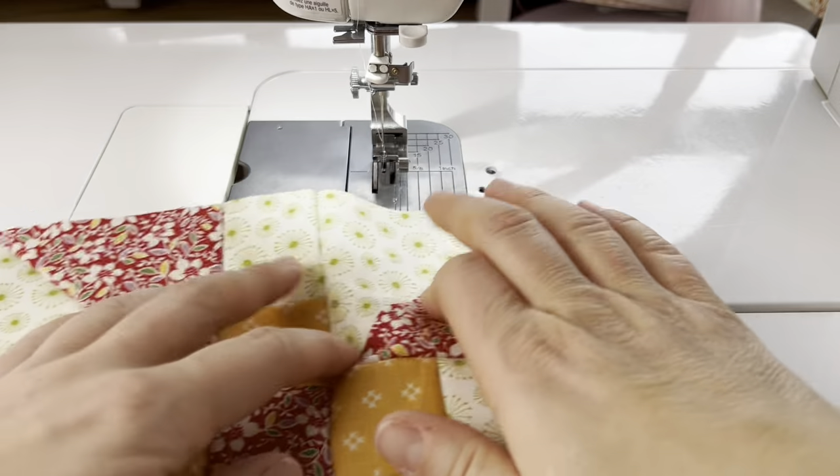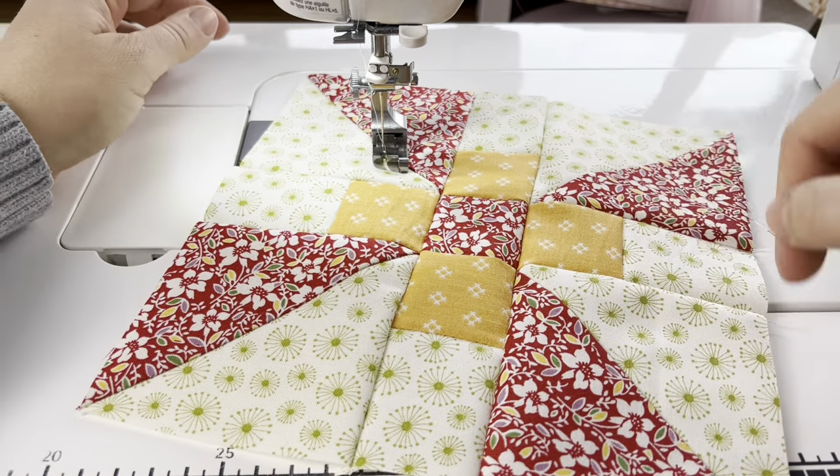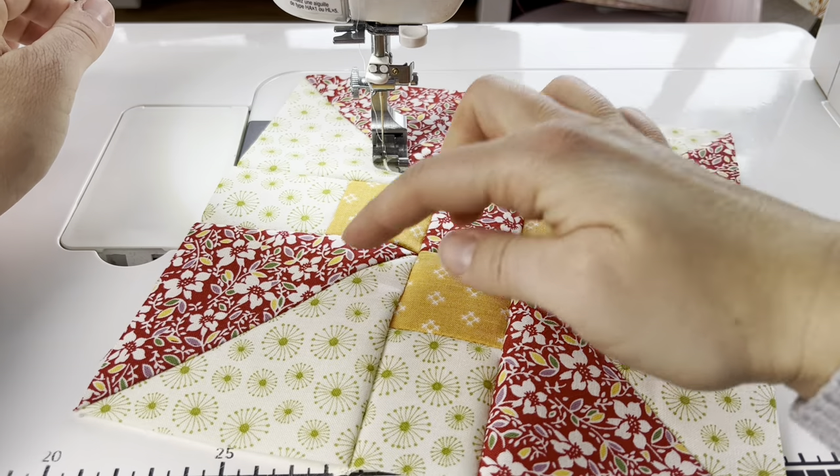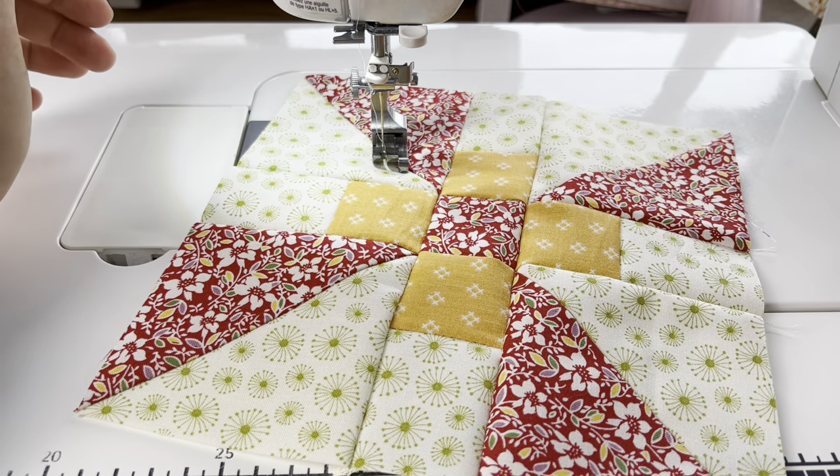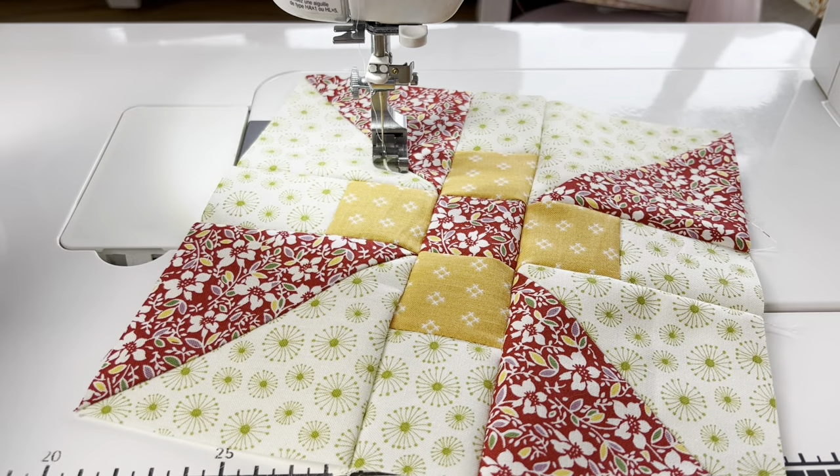This is a really quick, fun block. Look how beautiful it is — it has this nice pinwheel effect in the background. This color is the same which gives it a little bit of a diagonal chain look, and then we have this other accent color there.